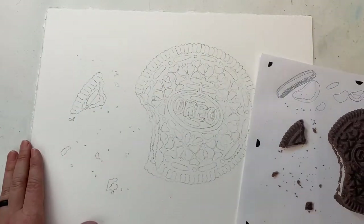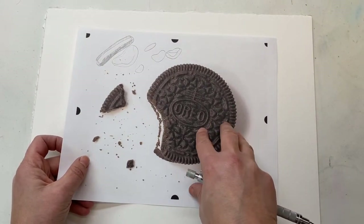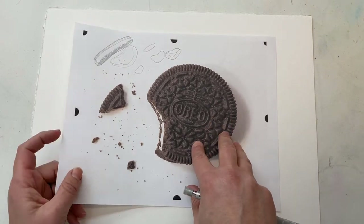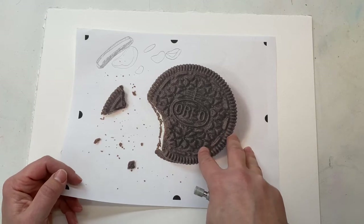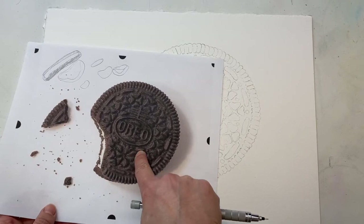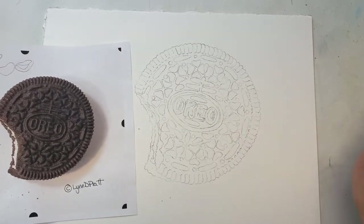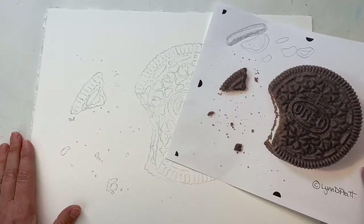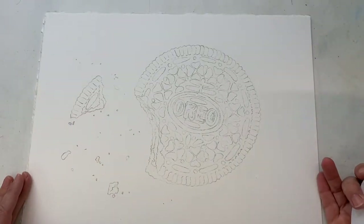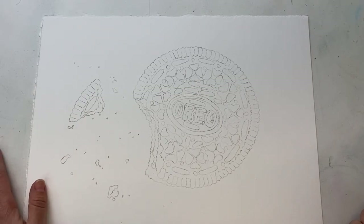A lot of people say you want a really good quality, super detailed, sharp image if you want to paint large. You don't need nearly as good of an image if you're painting a smaller painting, because you don't need to put all of that detail in to get the same look on a smaller painting. So keep that in mind when you're choosing an image, and also when you're choosing how to draw out your image on your paper. Drawing and painting size is definitely something you need to think about.